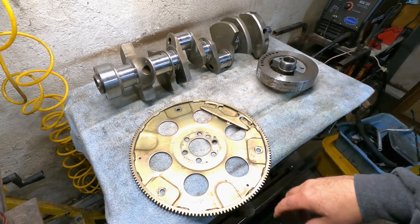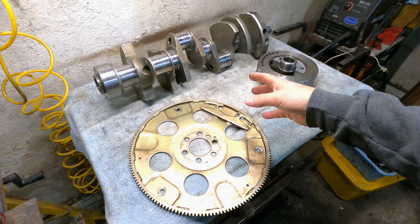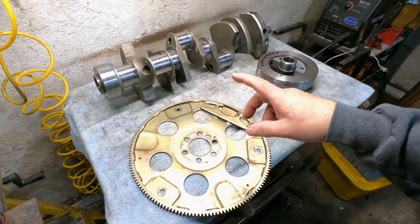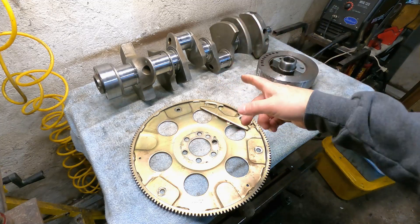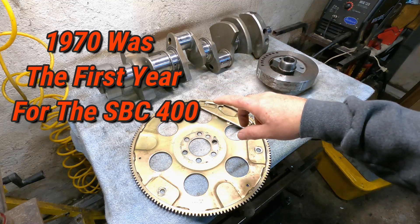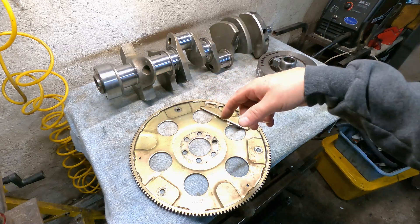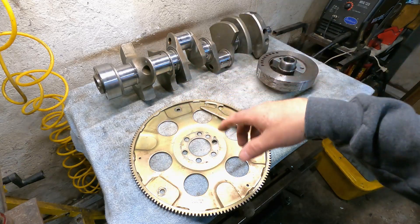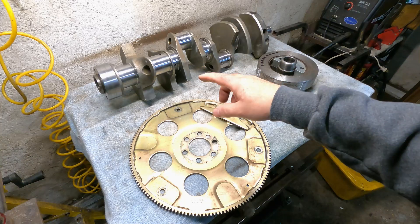There are little things I could probably do more if I want to get real finicky, but while I'm waiting for the block, I figured I'd go over the difference between an externally balanced crank and an internally balanced crank on Gen 1 small blocks. As far as I know, they were all internally balanced until they came out with the small block 400. When they came out with the small block 400, those were externally balanced. What hot rodders did is they took the crankshafts out of the 400s, machined down the journals — because the journal sizes are different — to fit a small block 350, bored them 30 over, and that's how you came up with the 383 stroker motors.